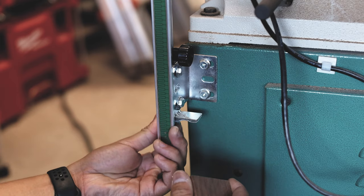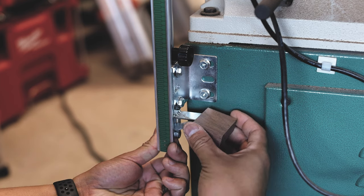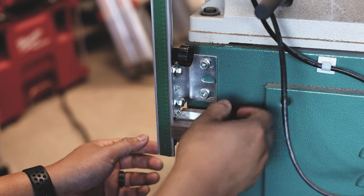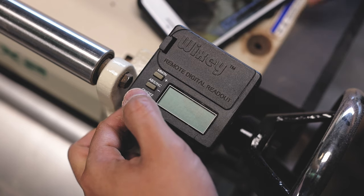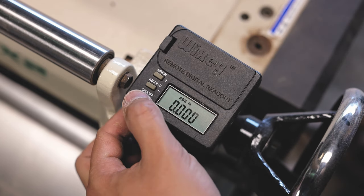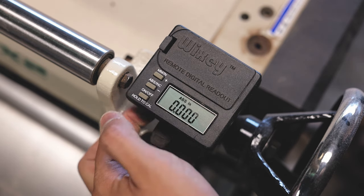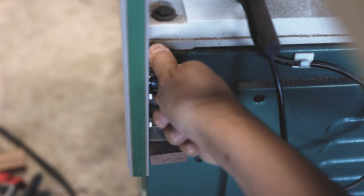I'll take that scrap piece of wood and stick it into the jaw located at the bottom of the scale. From there, I'll move to the actual reader and zero it out based on that piece of wood by holding the on/off button. Then I'll go back to the piece of wood, remove it, close the jaws back, and tighten the bracket.